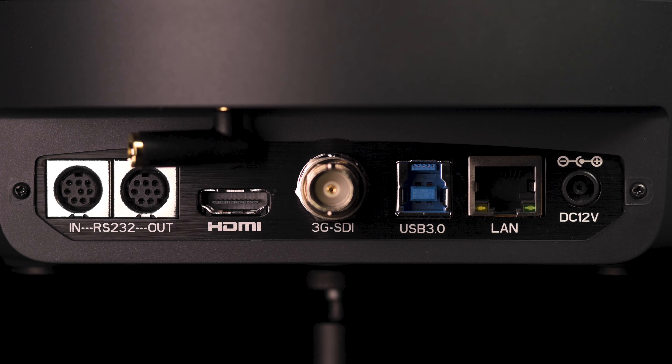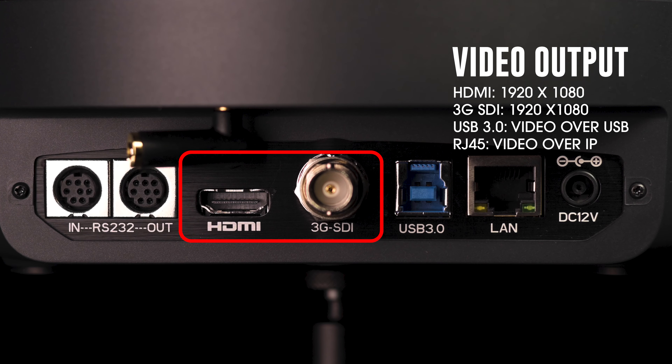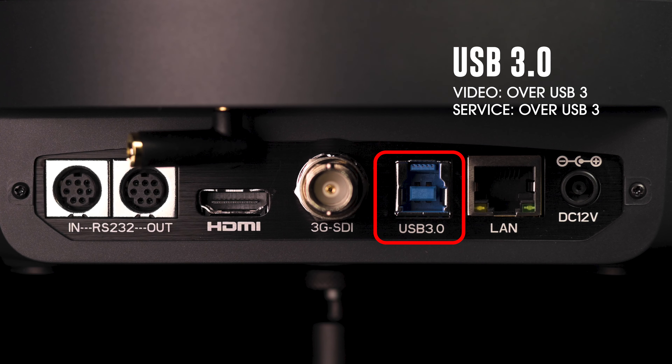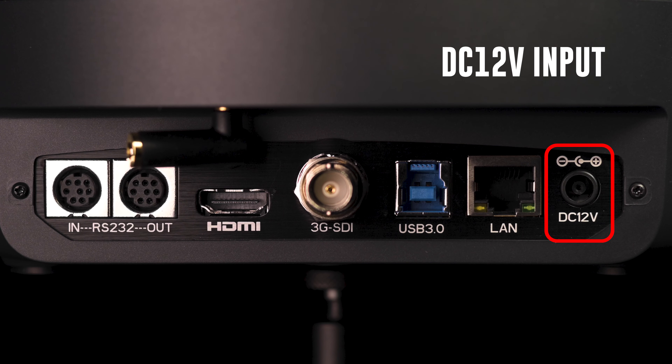Now let's check out the back side. Here we have our in and out Serial Visca RS232, the TRS input, an HDMI and 3G SDI output, a USB 3.0, an RJ45 which supports video over IP, and the DC 12-volt input. Remember this camera is also available in NDI.